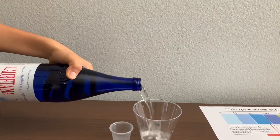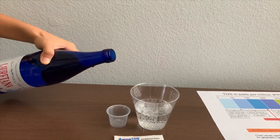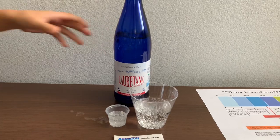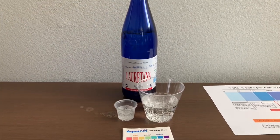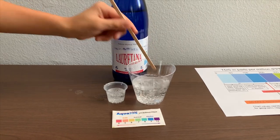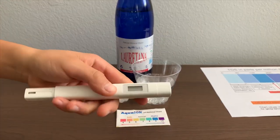Let's pour some water in. First, let's test the TDS level — stir it a little for a better result. If you want to buy this TDS tester, check the link down below.